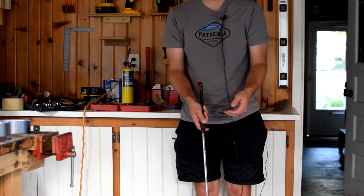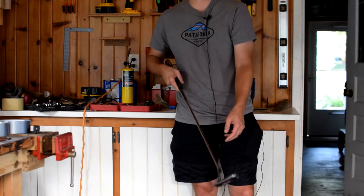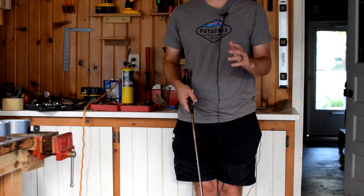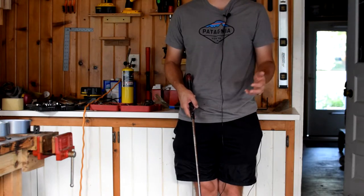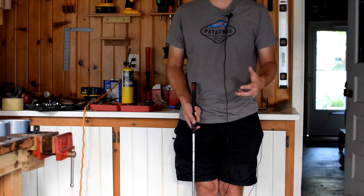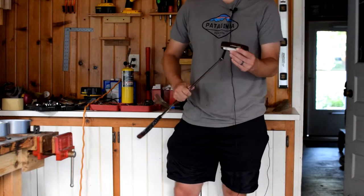A standard putter is 35 inches with three or four degrees of loft — that's standard loft and lie. Those three variables — length, loft, and lie — are pretty critical and are going to need to be adjusted significantly for arm lock style putting. Head weight is also a key variable. All of these are going to need to change quite a bit.